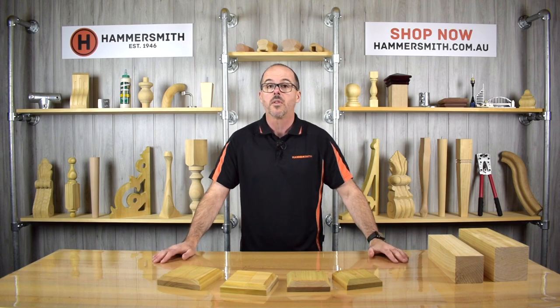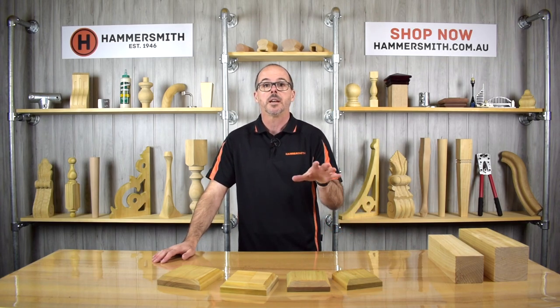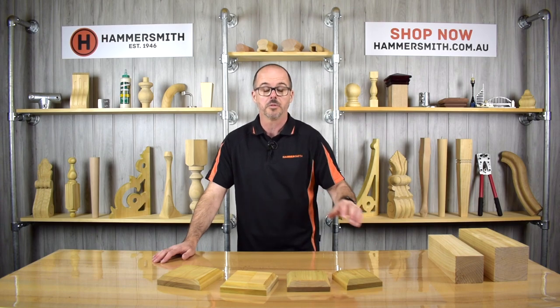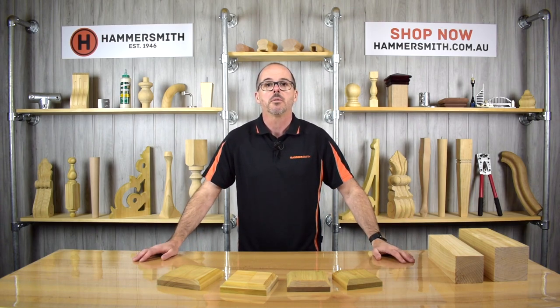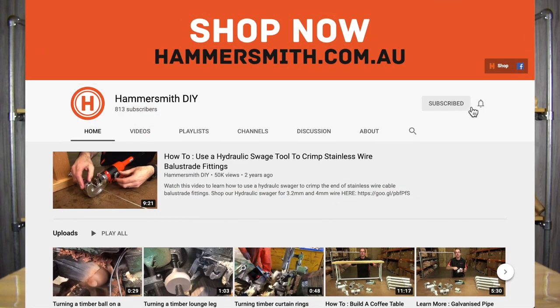These products are all available through our website, which is hammersmith.com.au. You can find the links to these products in the description below, and obviously you can find them on our website and purchase them. If you like this video, please hit the like button below and feel free to drop a comment — I'll reply to any comments we have on the site. If you want to keep up to date with more great content from the Hammersmith DIY channel, please hit the subscribe button below and remember to turn on the bell notification so you can be told when any new video is loaded. This is Wyatt Groth, signing off.